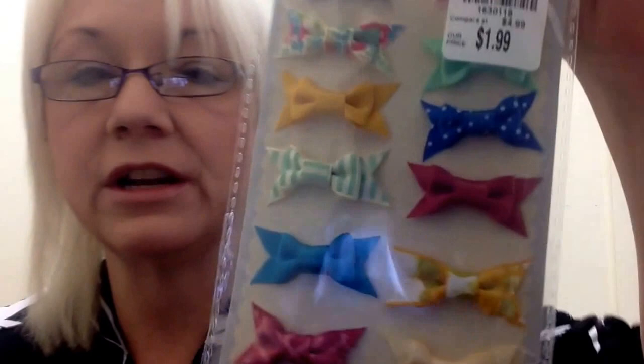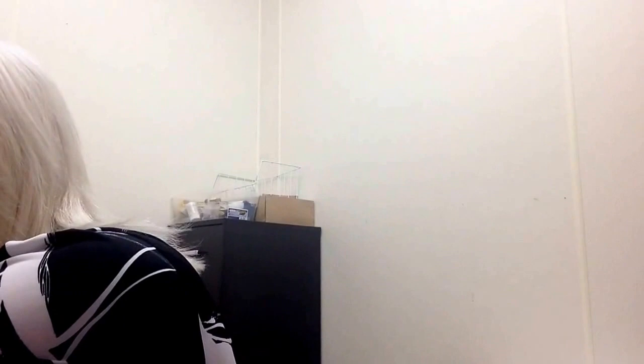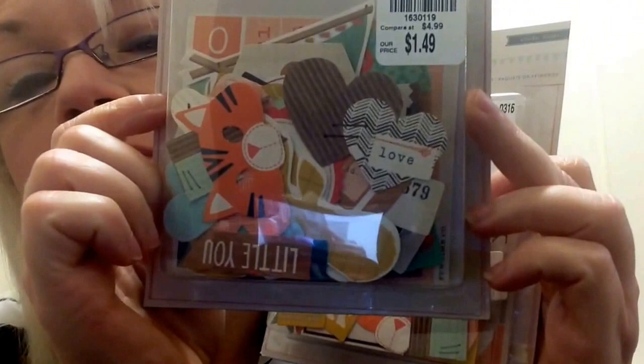I found these Maggie Holmes crepe paper 12 bow embellishments — only $1.99, compare at $4.99 — just these little bows in various colors. Then I also got two of the same ephemera pack: crepe paper wonder 59 ephemera pack, and it's $1.49. I love ephemera packs because you can just make even more embellishments with those.